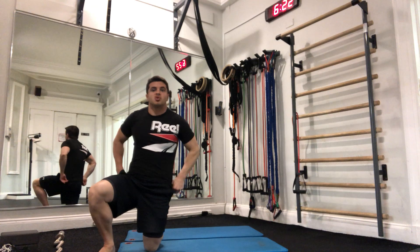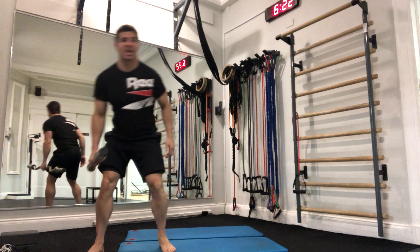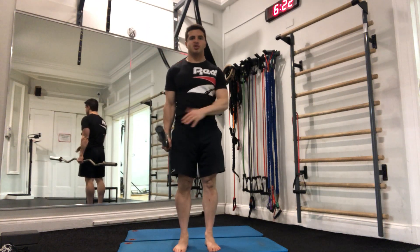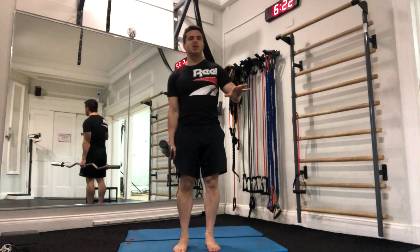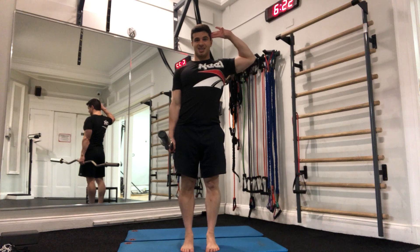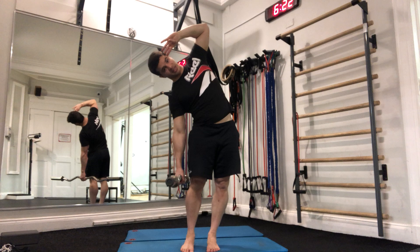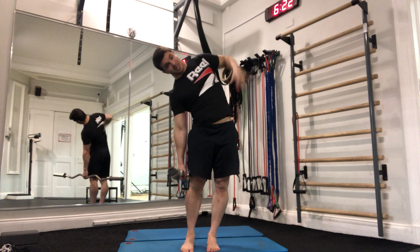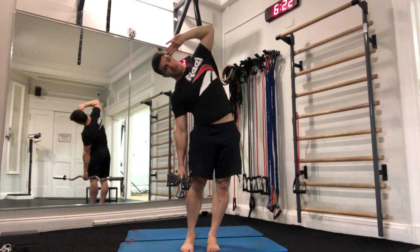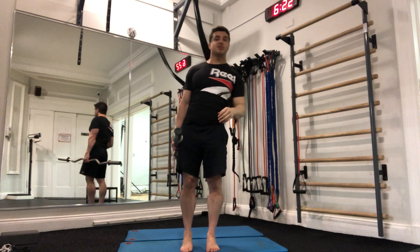Number three is a weighted lateral flexion. Any weight implement will do — a bar, a dumbbell, a kettlebell — as long as it's got a bit of weight to it. We're looking for maybe 10 to 20 pounds. I go finger to the temple and I go into lateral flexion. The bar is pulling me down a little bit, and I have to use these muscles to come back up. Another weighted mobility exercise. Five on the right, five on the left.